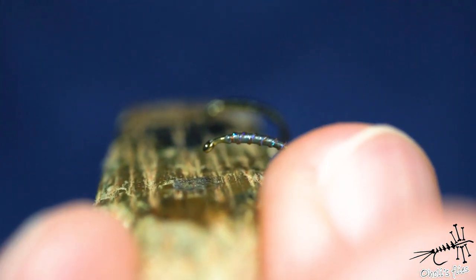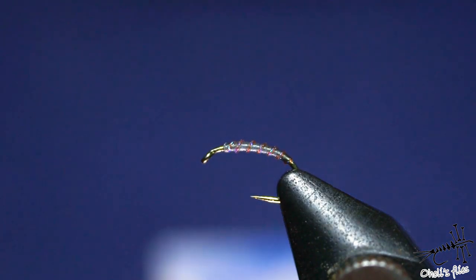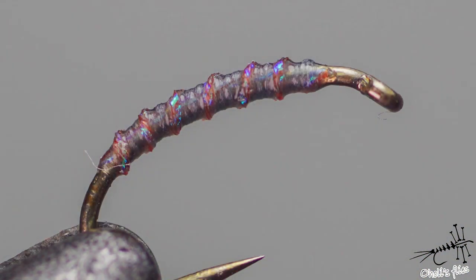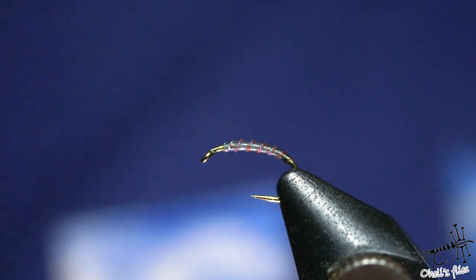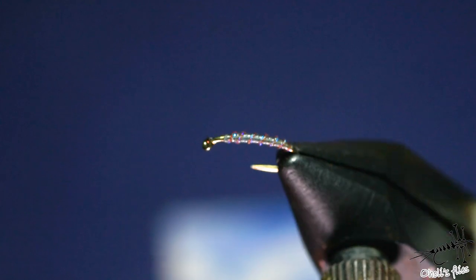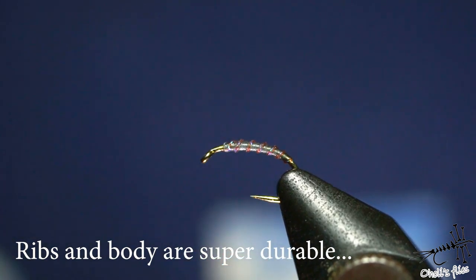The last example — and obviously it's just your imagination and materials that are limiting you when it comes to variations. This one is done completely with blue dun UTC and glitter thread orange by Extreme. Of course I spun it to get a round shape and got this slightly shiny effect — discreet, but still visible to the fish and to us.